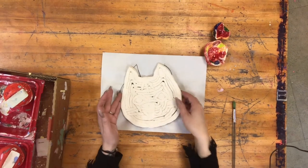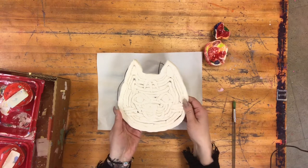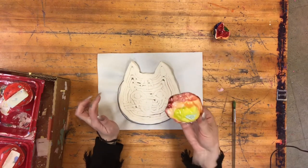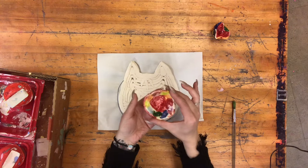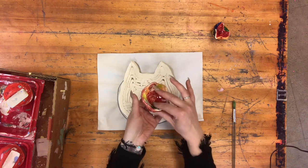In today's Ceramics Lab, I'm going to talk about how we're going to finish our flat coil projects. One option is to use glazes. Glazes are a special kind of paint that turns into glass when we put it back in the kiln. If you're going to use glaze, it'll be shiny, waterproof, and heat resistant.